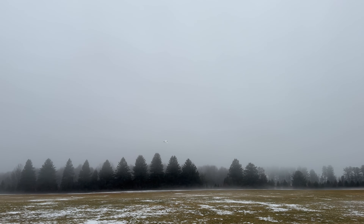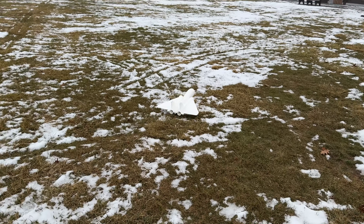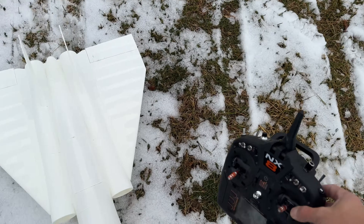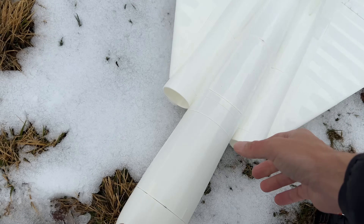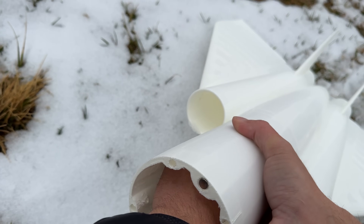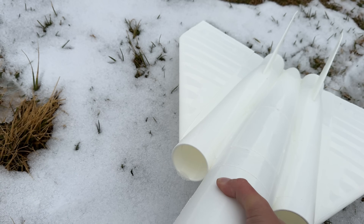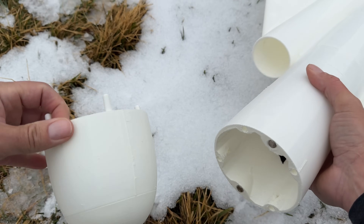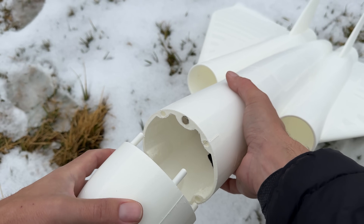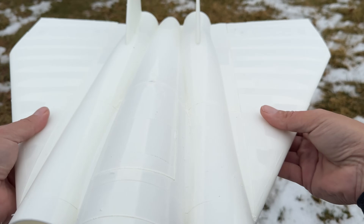I can't believe the characteristics of this. Let's move the CG up again. This is so convenient having this little nose on it. The posts that are close together are on the top - that's all you gotta do. Little magnet.